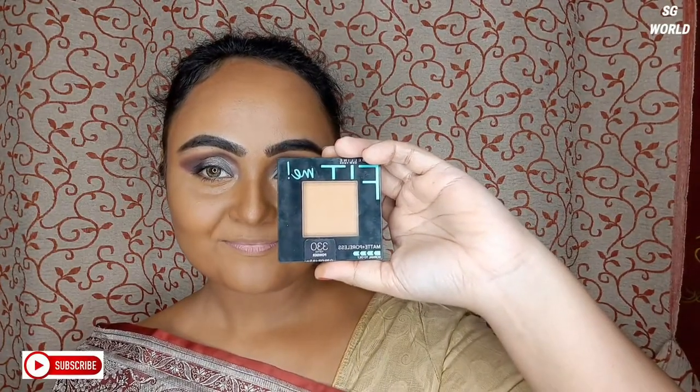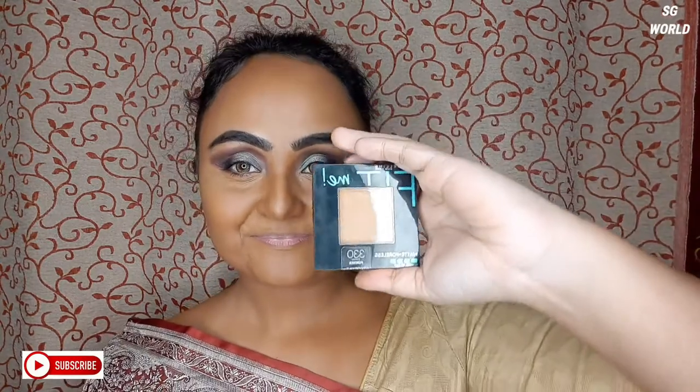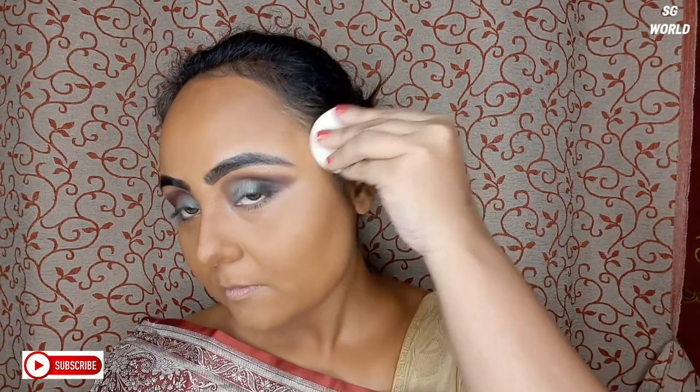Next I am going to set all the makeup with pressed powder — this is Maybelline Fit Me. This powder is very good. You don't really need any concealer to brighten the face; this powder does everything. You only need a very little bit. Then I will bronze up my face a little with the Wet and Wild Mega Glow Contour Palette.